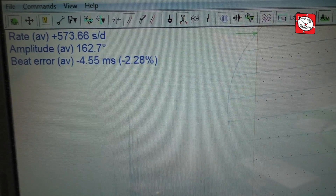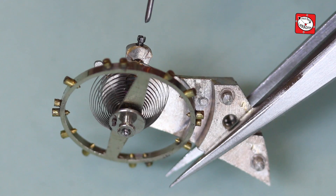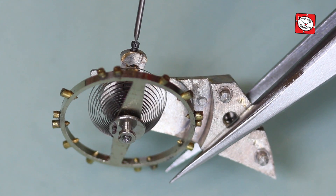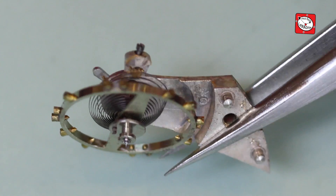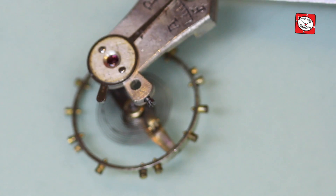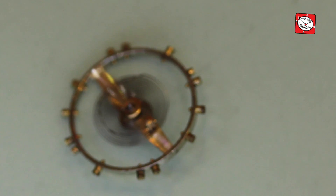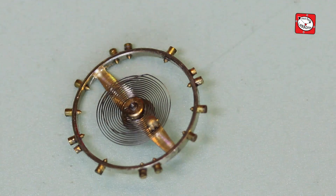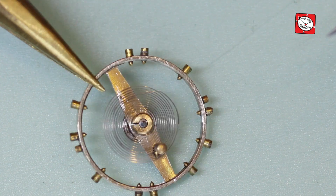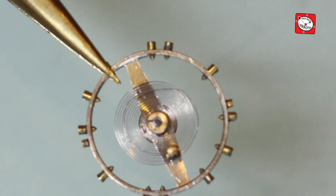As I had already been working in the area of the balance beforehand whilst replacing the balance jewel, I decided to start there and could not find anything obviously wrong to start with. I decided to make sure that the balance hairspring was lining up properly as I noticed that the curve was not perfect, so I removed the balance hairspring from the wheel as this allows me to work more easily.